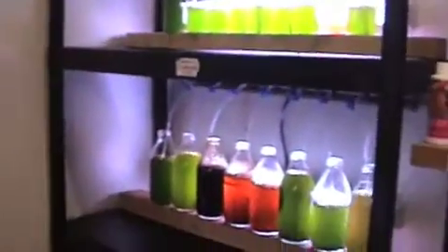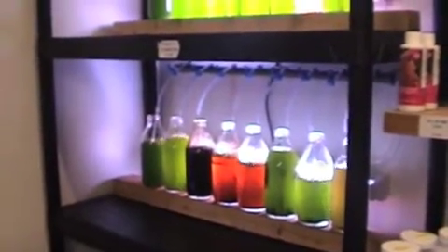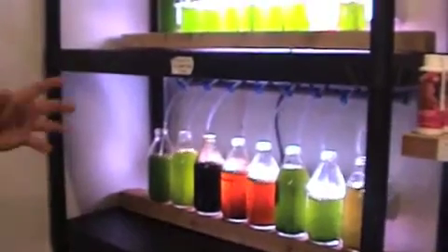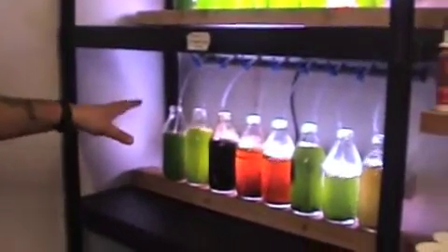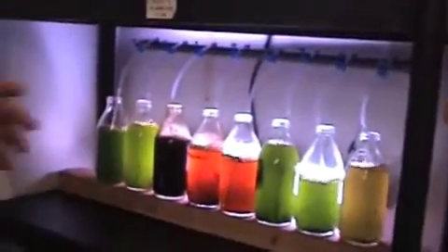And why are there different colours? Different colours are the different types of algae we are producing. What we'll do — and some of the ones we sell — is we'll take some of the dark green, some of the light green, and some of the red algae, and mix it together to make a three-algae blend. Different algaes have different benefits for different corals, so we mix them together so that each coral is going to be able to take different vitamins, different fatty acids and oils out of three different types, instead of just feeding one type of algae.